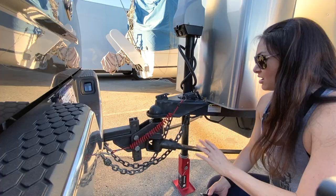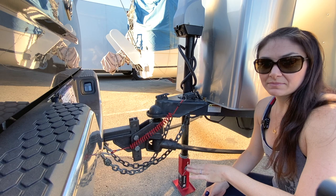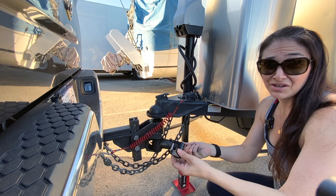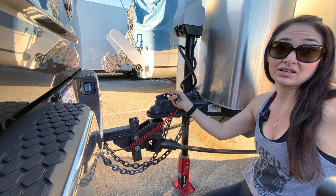Now all sway bars are connected and chains are connected — only a few more steps. We're going to lower the tongue jack and bring the foot back up. But before we do, I always install this little pin lock right here as extra added security. I've never seen it get knocked up, but I would hate if it did and your trailer got disconnected while driving. So let's go ahead and install this.